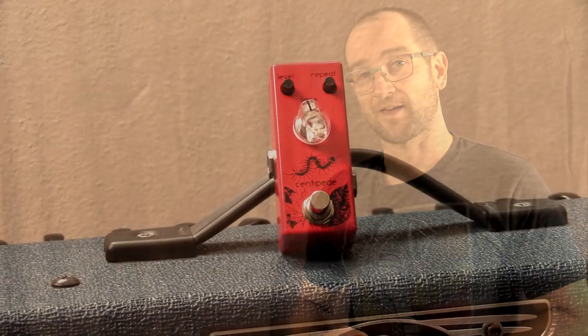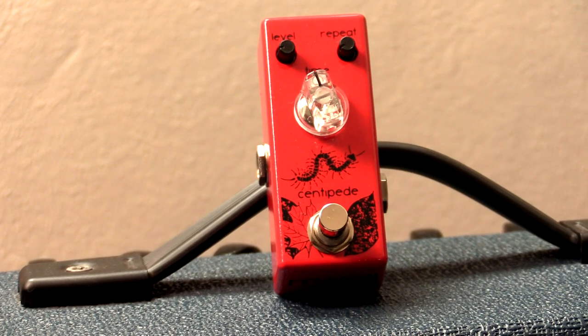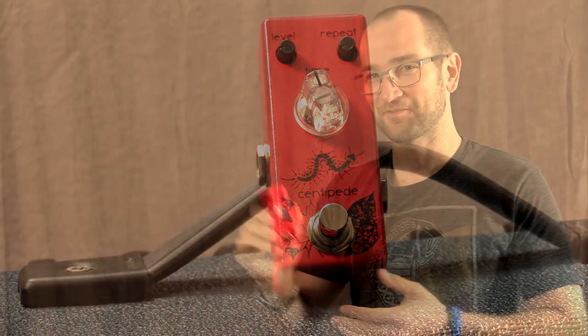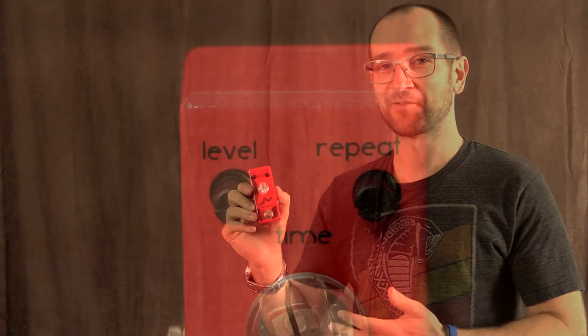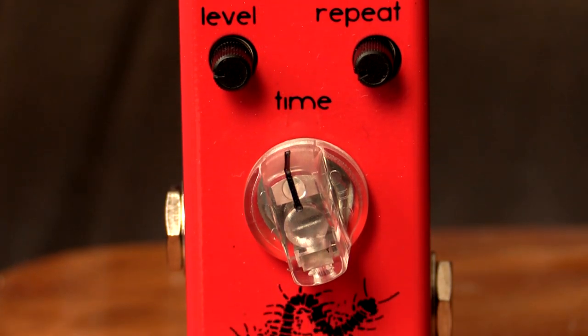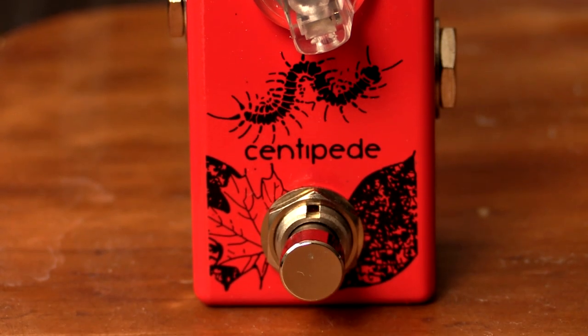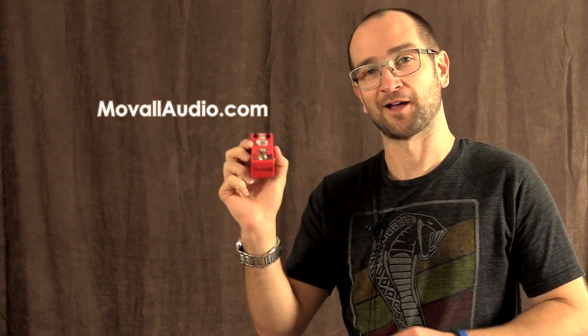Howdy y'all, this is Shane. We're here to check out a really sweet delay pedal by MoVal — this is the Centipede. It's an analog delay pedal and the cool thing about it is you can get anything from really spacey, weird analog delay type tones all the way to stuff you'd use for blues solos or rock solos. It's really musical, and a huge thanks to MoVal for allowing me to demo this.